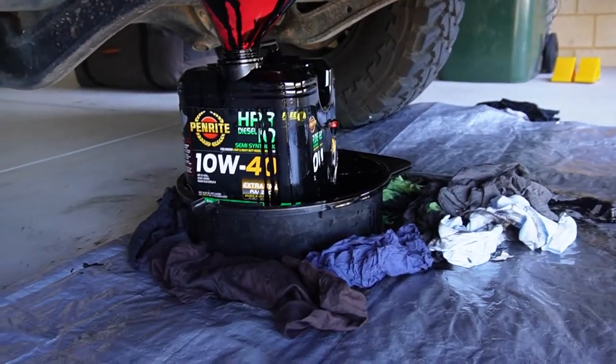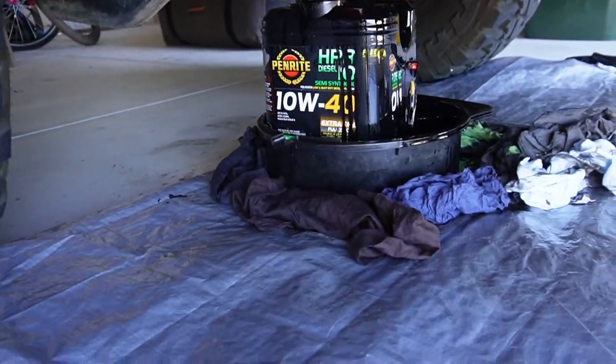I've done an oil change before on this car and never had a go like that. What happened was the sump plug itself actually ended up going into the funnel. The key point there is grab hold of the sump plug and don't let it fall into the funnel you're trying to collect the oil in, because it clogged it up. It's not too bad but there's certainly a little bit of a mess.